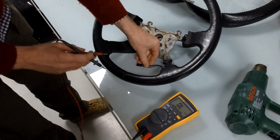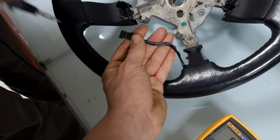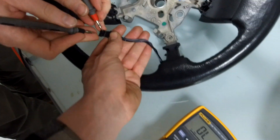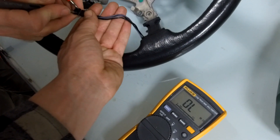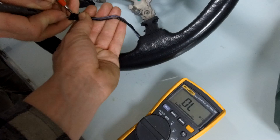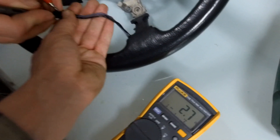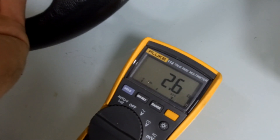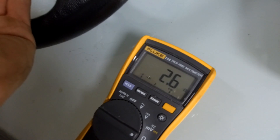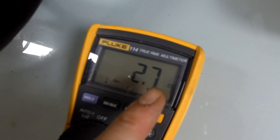The first thing we'll do is check the outer two pins, which should be a very low resistance. Put the probes on that one and that one - it should be a low resistance. There we go, about two or three ohms, so very low resistance is what you should be getting. Make sure it says ohms, not K ohms, in front of it.